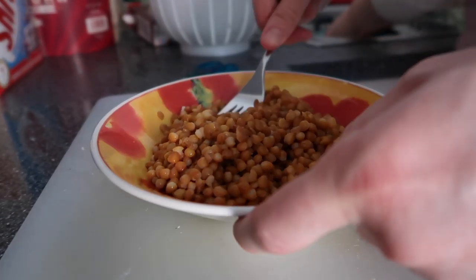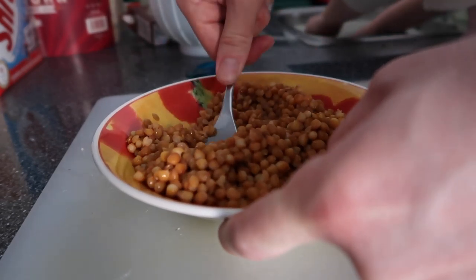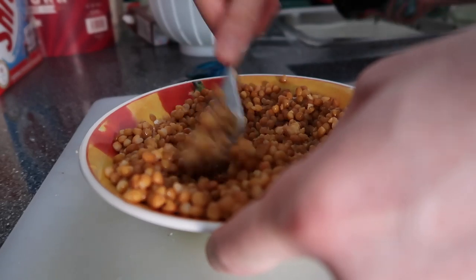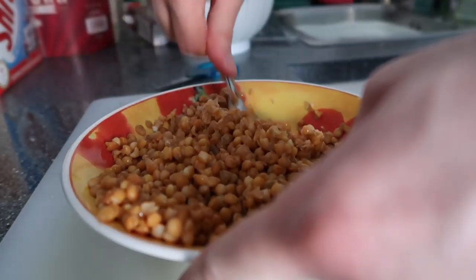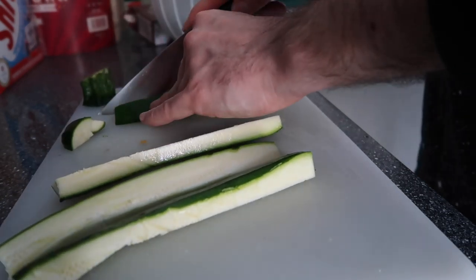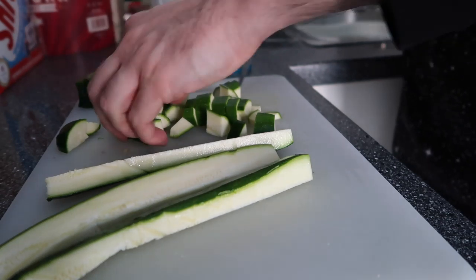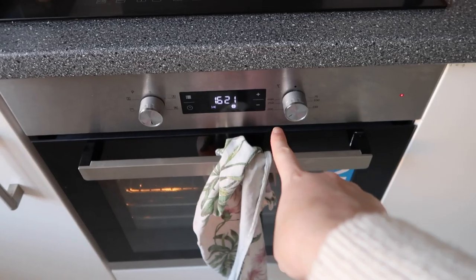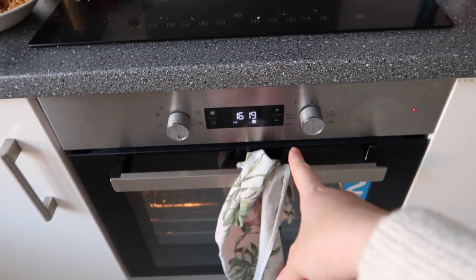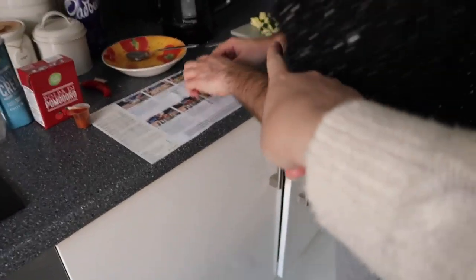Next I've drained the lentils and now I have to squash them with a fork. The crispy cauliflower nuggets still have 16 minutes to go in the oven. I've just been squishing the lentils and Martin's been cutting the courgettes.